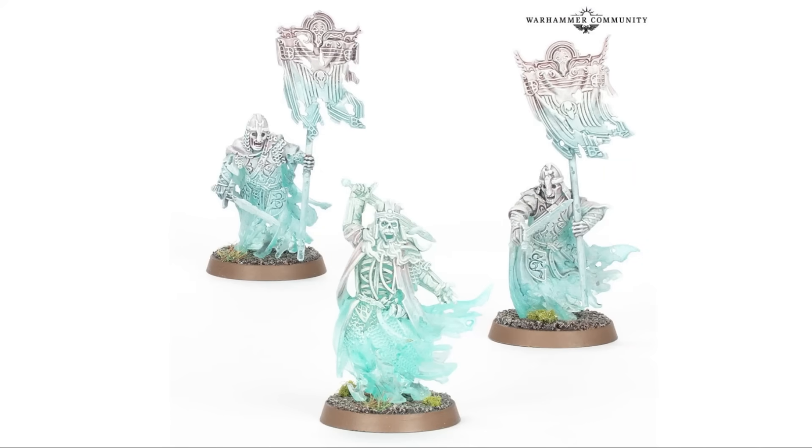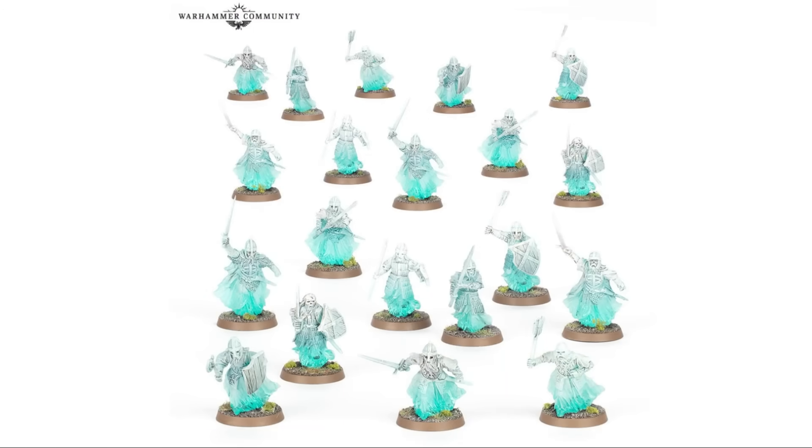It's worth pointing out that the effect as they've used it here is really, really nice. Having that clear blue plastic flowing into painted — probably heavily dry brushed white and grey — it actually makes for a really interesting and nice effect. It works very well given that these are spectral, dead, ghostly warriors. I'm pretty sure that a full force of these on the tabletop would look absolutely fantastic.